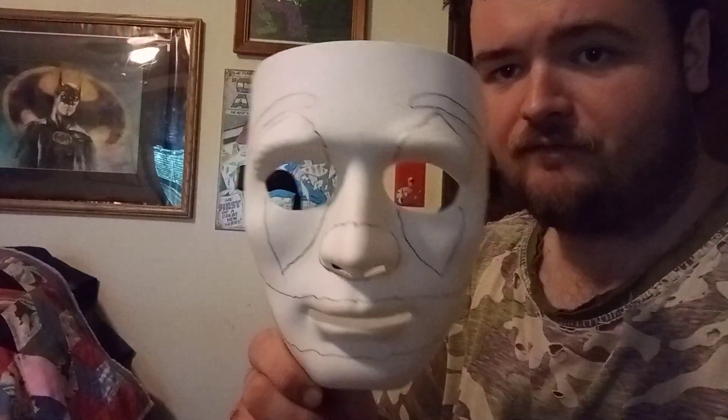Hello everybody, welcome back to the Tim Man's Corner channel. Today I'll be painting another blank mask for you guys, and I'll be doing the 2019 Joker that Joaquin Phoenix played.